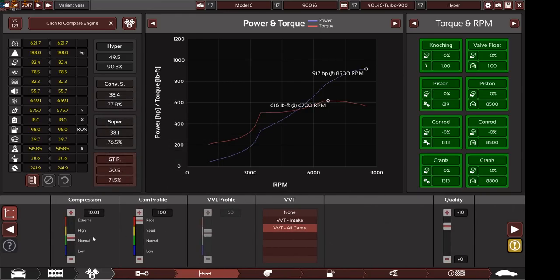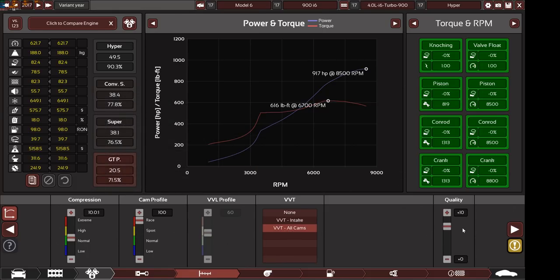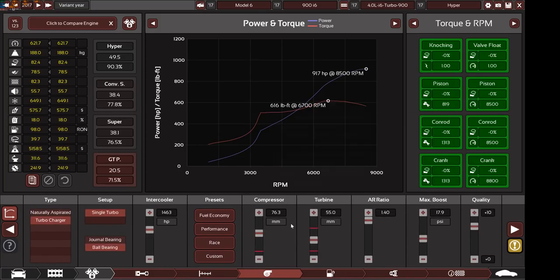The compression ratio is 10.021, 100 on the cam profile, available valve timing on all cams with plus 11 quality. The camshafts here are racing camshafts — not high performance, but true racing camshafts.